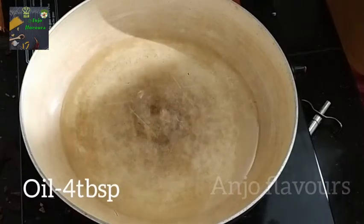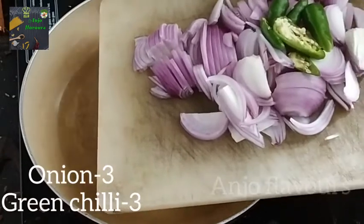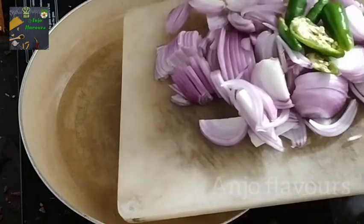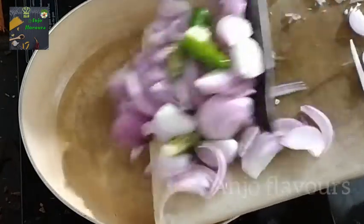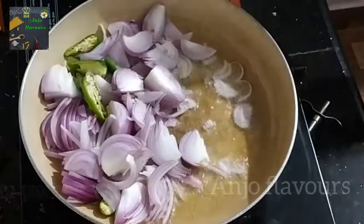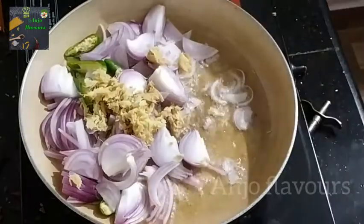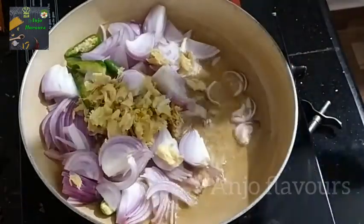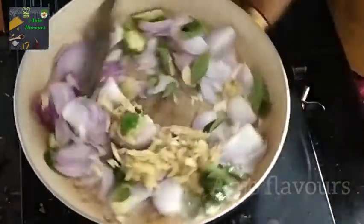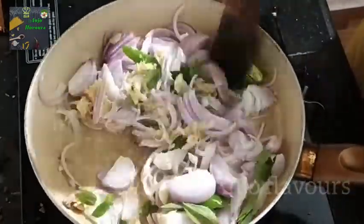I will put a pan to make it. I will put in 4 tbsp of oil. I will slice 3 onions. Then we'll add 3 slices of garlic. We'll add a lot of garlic, about 1-2 slices. Then add a little bit of garlic and mix the garlic.